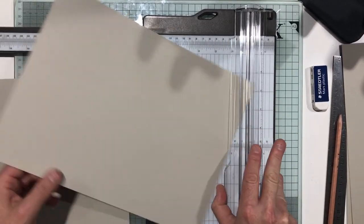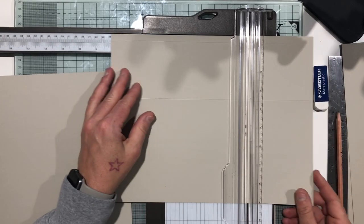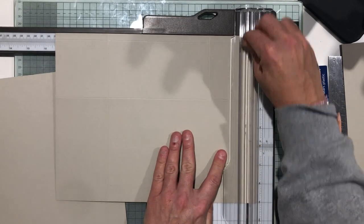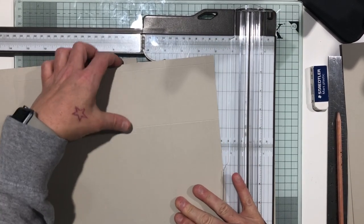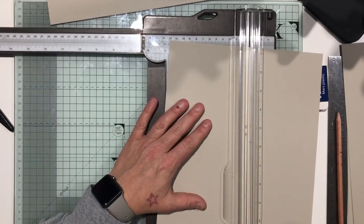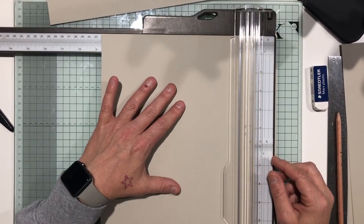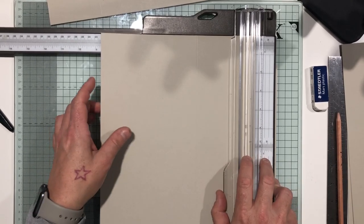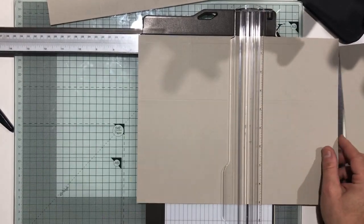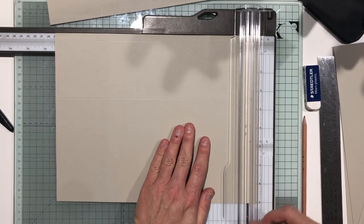Score at 14.2 and then at 22 centimeters — that's two score lines. Then turn it and score landscape at 7.8, 22.8, and 28.8 centimeters. Do exactly the same on the second piece. So to recap: portrait at 14.2 and 22, then landscape at 7.8, 22.8, and 28.8.